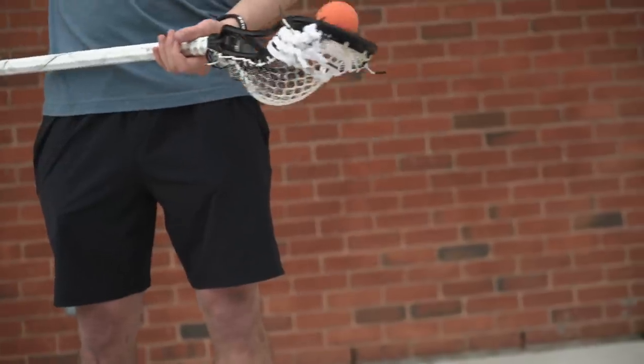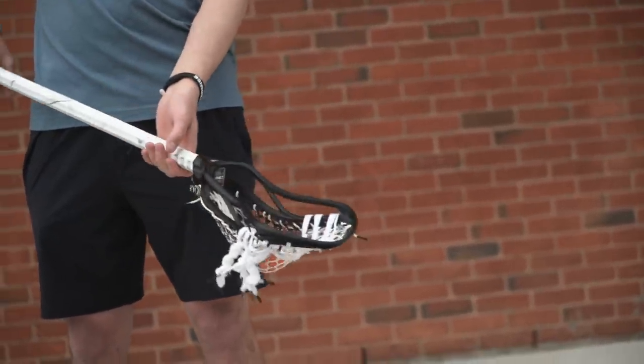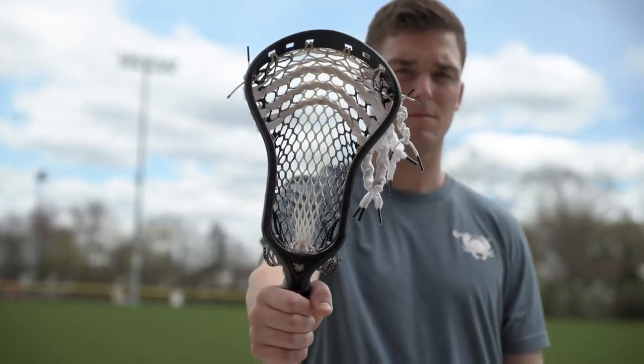It's a very tough, durable head for those defenders who like to throw some hard checks. I also like the ergonomic design of the throat — for ball carriers who like to carry one hand or two hands, your fingers fit right in there so you get a nice strong grip.